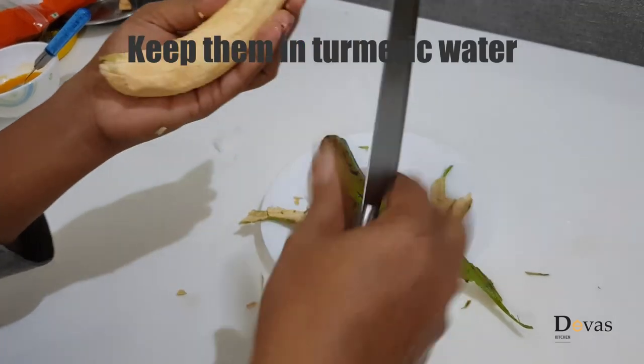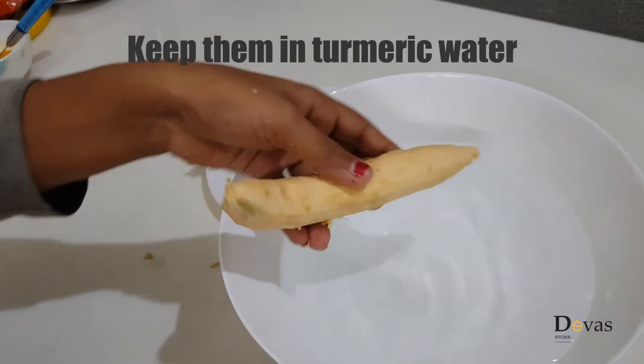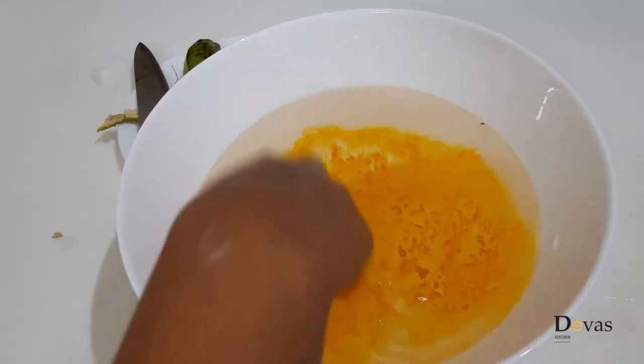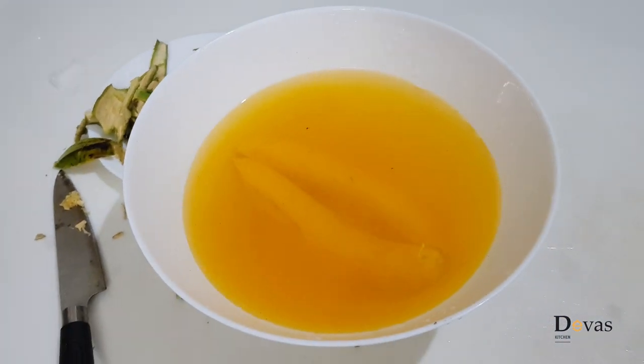We will cook with a little bit of water.